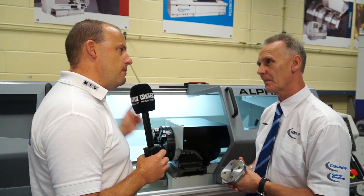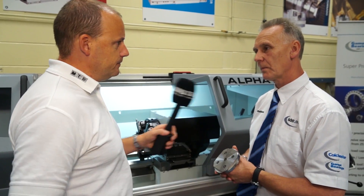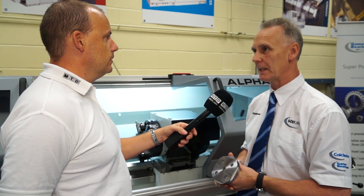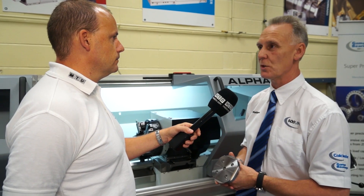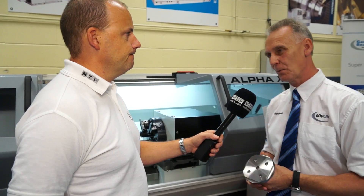Trevor, thanks for your time. People can come and see this machine at 600UK, can't they? Yeah. You'll be taking it to exhibitions as well — maybe MACH next year or EMO? It's going to EMO this year in Milan and it will be at the opposite MACH next year with a good selection of other machines. It's a really good machine — I wish you luck with it. Thanks, Trevor. Thank you very much, Paul.